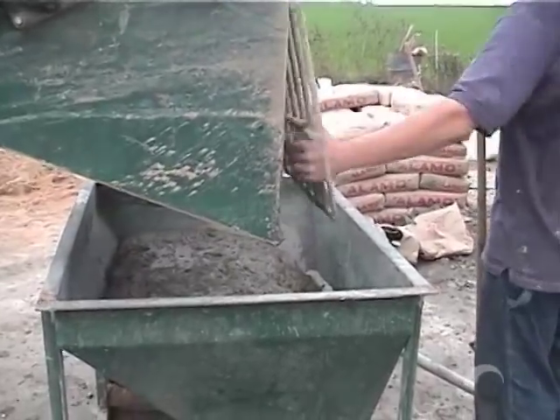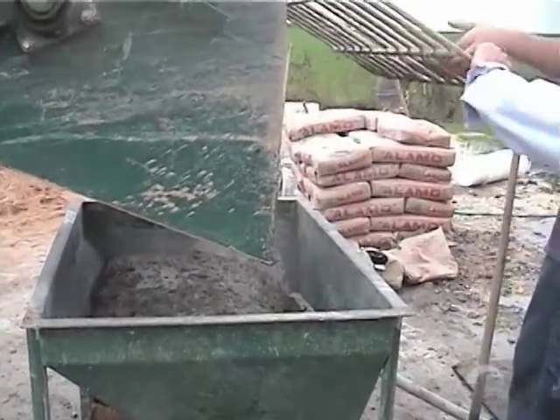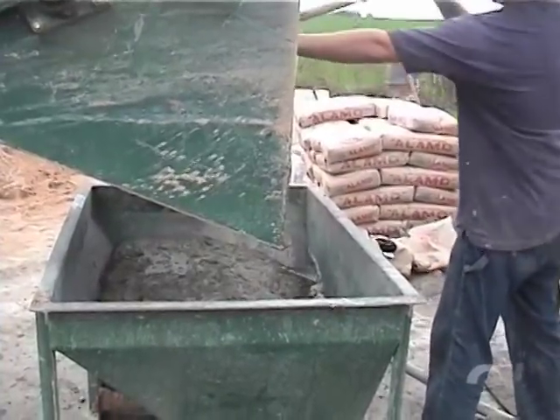Now he's shaking out the last of the material. He stopped the mixer, we're going to lift the lid, and scrape out the balance of what's remaining.